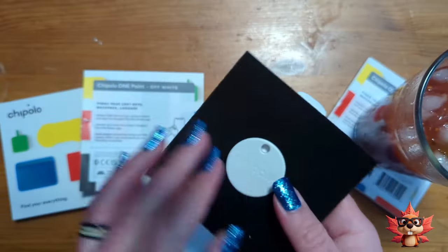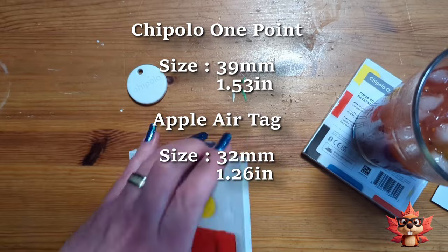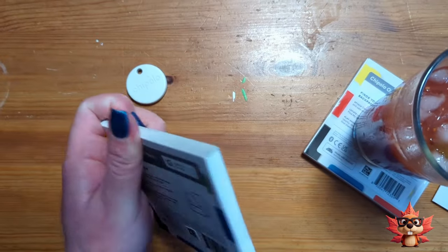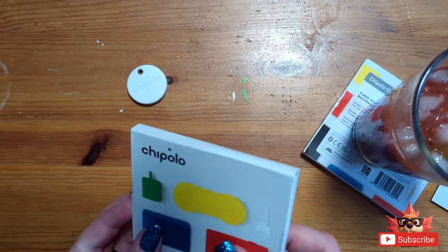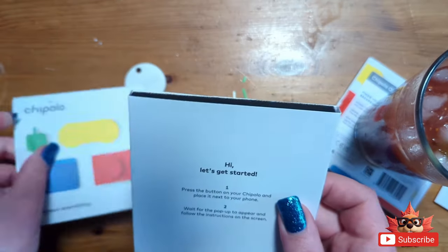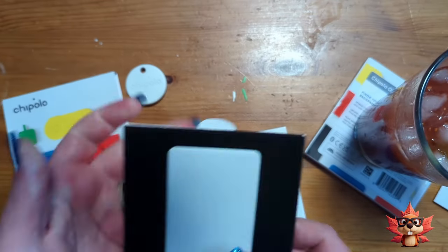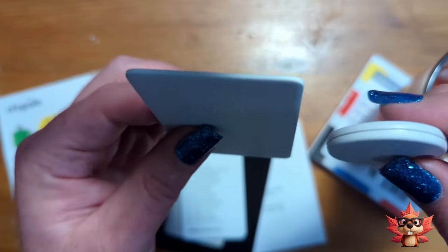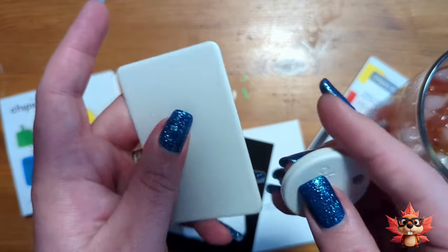Taking the One Point out of the foam packaging, I do think this is a little bit bigger than the Apple AirTag. Moving on to the Card Point — the Card Point has the same functions as the One Point. It's just in the shape of a credit card. The Card Point is definitely thicker than a regular credit card, but it is thinner than the One Point.